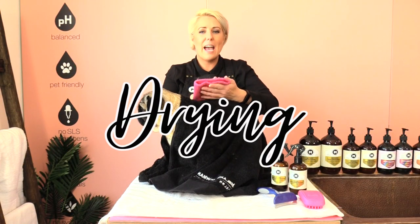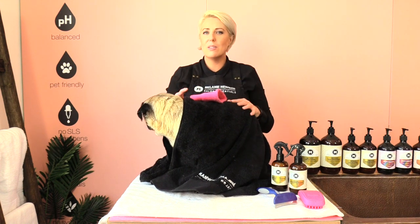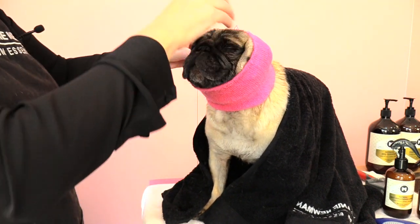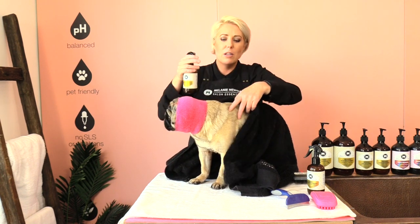I'm going to be using a happy hoodie on little Adam today. What a happy hoodie does is help protect dogs' ears from any noise — a dryer is quite loud. Popping it over his little head and making sure his ears are nice and flat underneath. Before I begin drying Adam I'm going to spray his entire coat with the refresh coat conditioning spray. This will hydrate his coat during the drying process, put a lot of condition back in the coat, and make it a lot easier to remove any more loose hair.